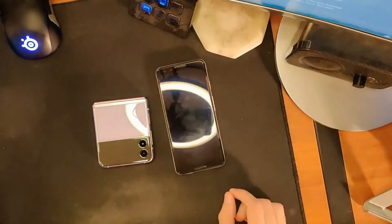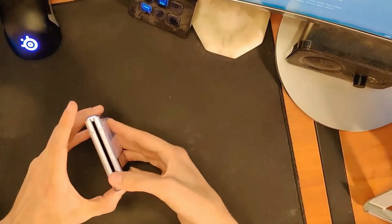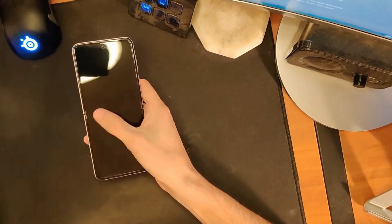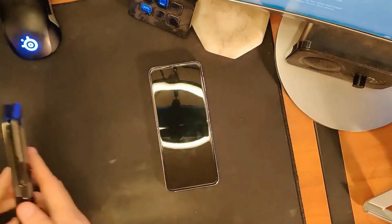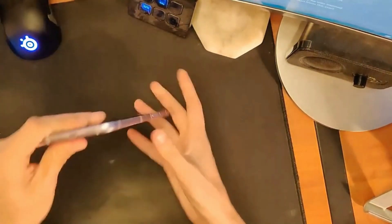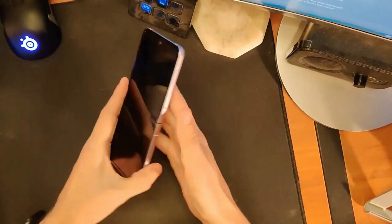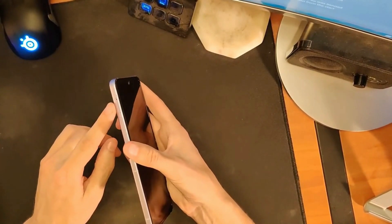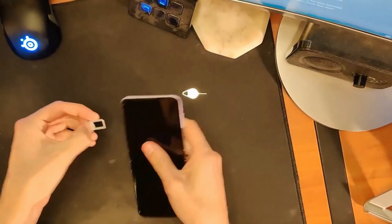Here's like a Pixel 3 for size comparison — that's going to be extremely pocketable. You can kind of see the divot there — I don't think that's as deep of a valley as it is in the Fold, definitely not. Going around the device: USB-C, speaker down here, microphone array, fingerprint scanner slash power button on the side, volume rocker. Nothing over here except your SIM tray area — does this have expansion? Nope, just a single SIM tray.